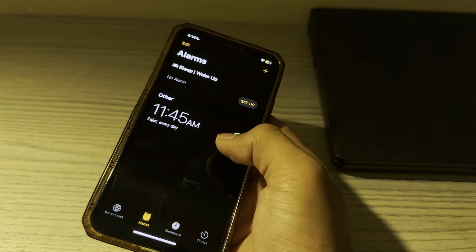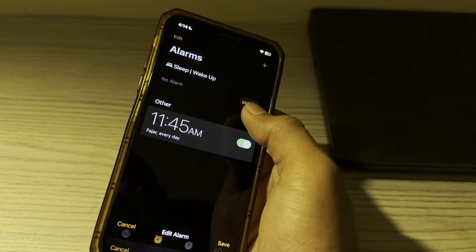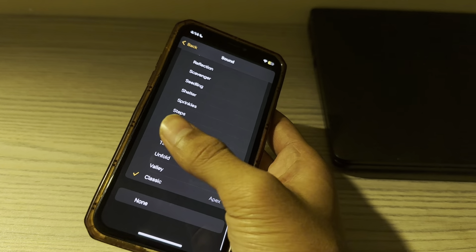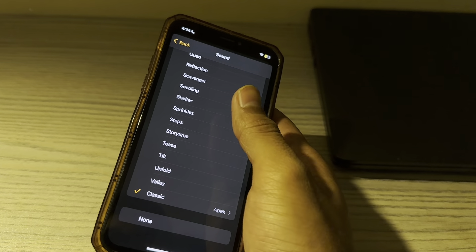Open the Clock app, then tap on the alarm. Tap on Sound and make sure that it's not set to none. Select any of the available sounds.